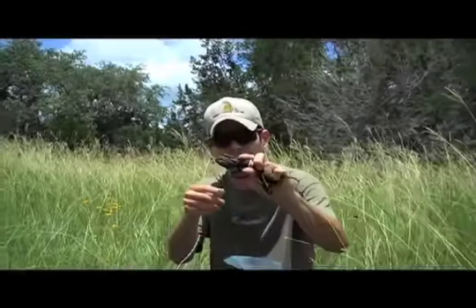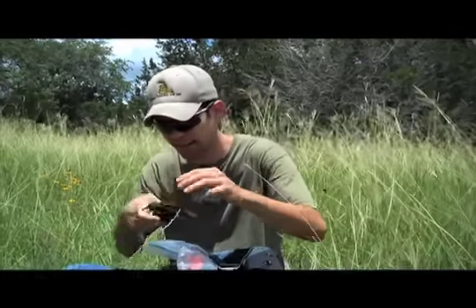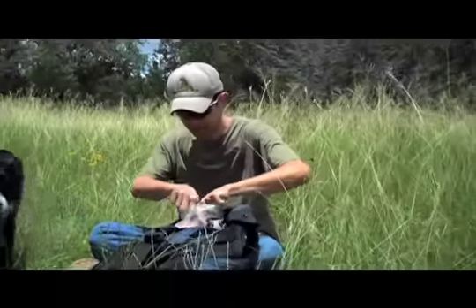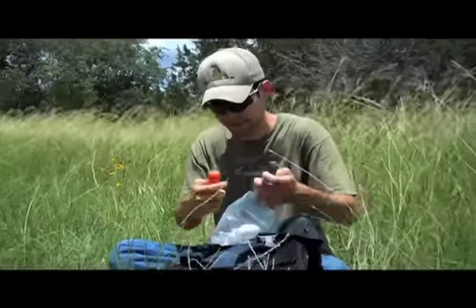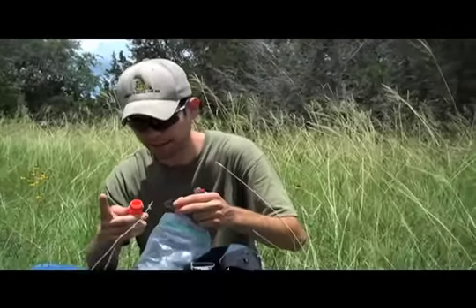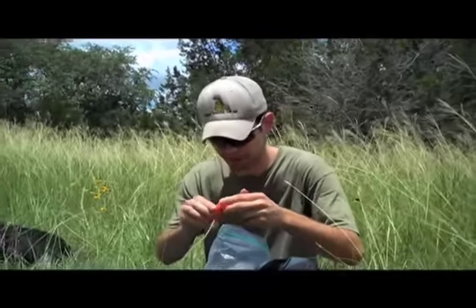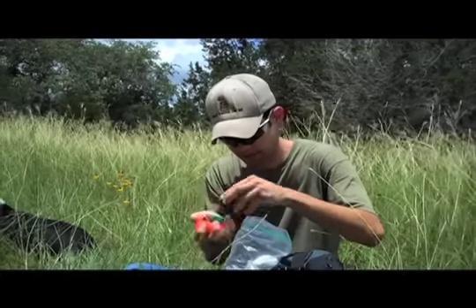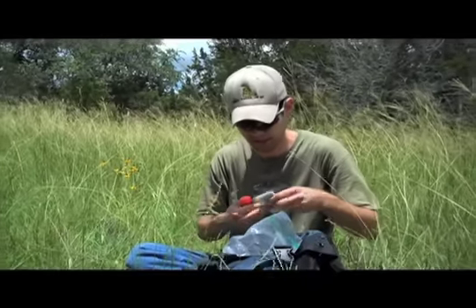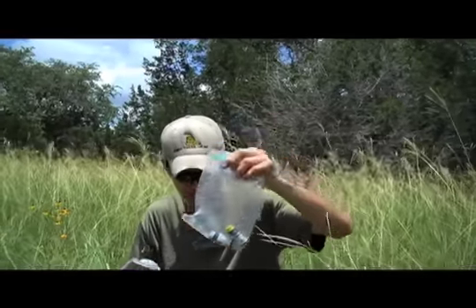I've also got parachute cord — 550 cord. Each strand will hold 550 pounds of weight, so it's really good for making shelter. I also have fire-making supplies: a lighter, matches with sandpaper in a water-resistant container. For tinder, I've got dryer lint soaked in petroleum jelly, alcohol prep pads which ignite beautifully, and portable aqua tablets that we demonstrated in an earlier video.